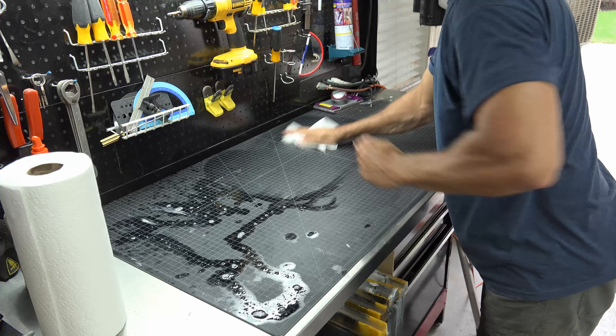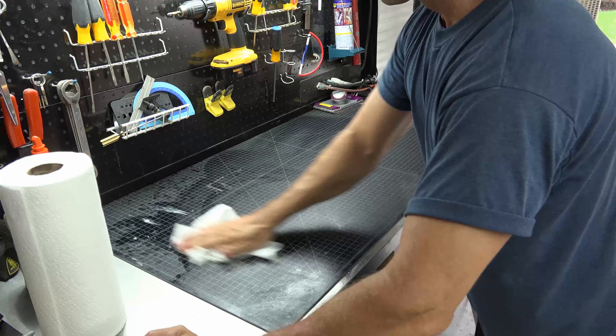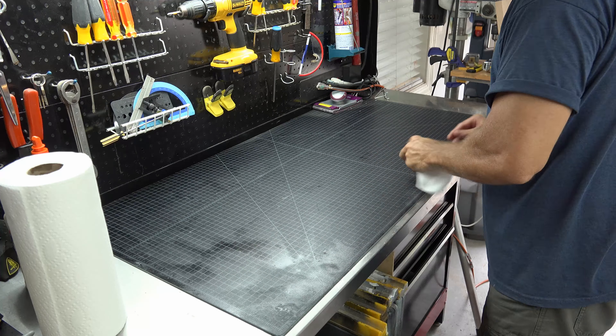While that is drying, I clean up the glue from my workbench. If you have a cutting mat protecting your bench this should be easy. If not, check out this video — it shows you a quick tip on cutting one to fit your workbench.